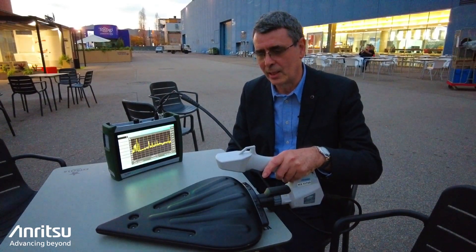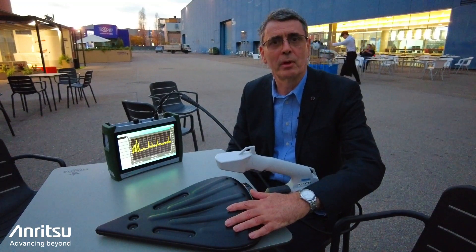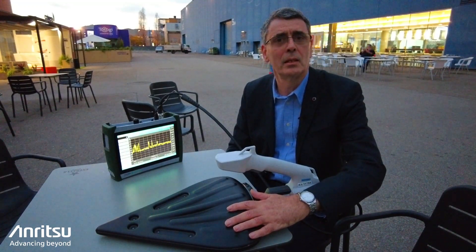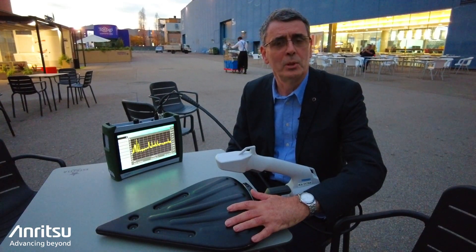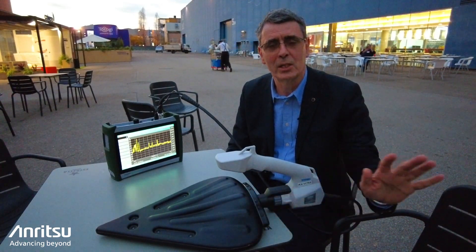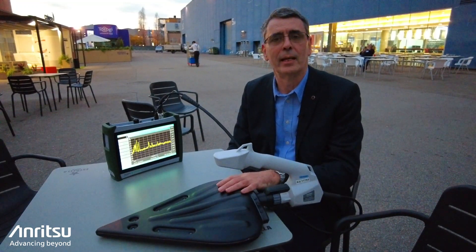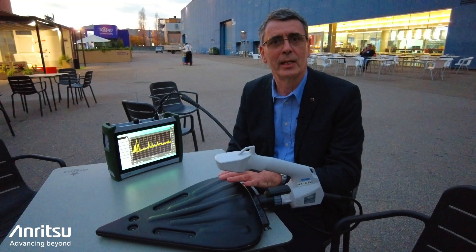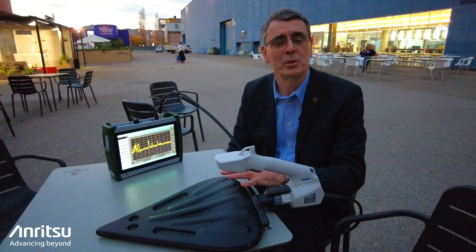I've also got with us here today our new broadband antenna. This is a really exciting product for us because the single antenna covers from 20 megahertz to eight and a half gigahertz, which means that regulators who need to test a very wide spectrum of signals can do that all with one antenna. It's a log periodic antenna with a built-in loop which enables us to cover that very wide frequency range.